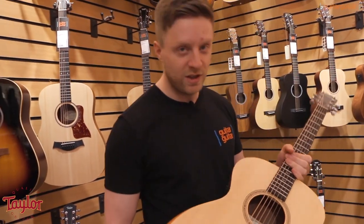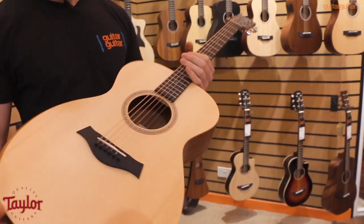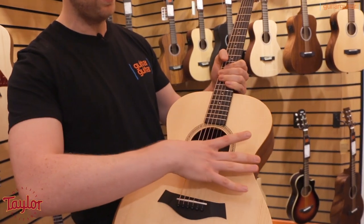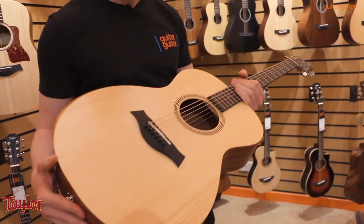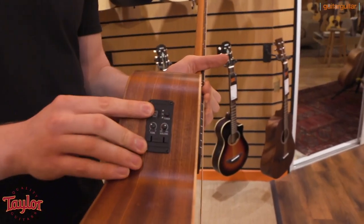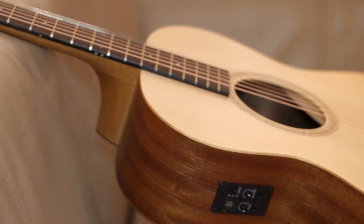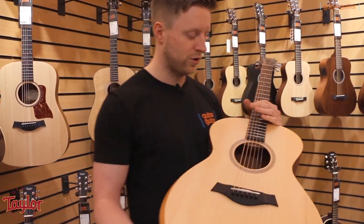The Academy Series, as the name would suggest, is your starter student model. There's a few neat features they've done to accommodate that. Firstly, this is a 12, so smaller body shape, narrower waist, a bit narrower front to back as well, so it sits really nice and comfortably against the body when you're playing. There's also a stripped down pickup in there, so if you want to do a bit of recording or you're going to be playing live into an amplifier or a PA system, this is going to have you hooked up for that — just outputs through the end pin there.